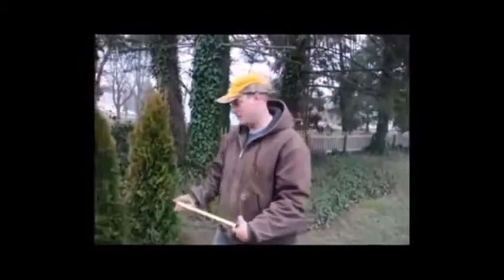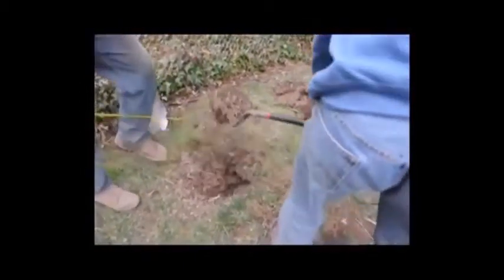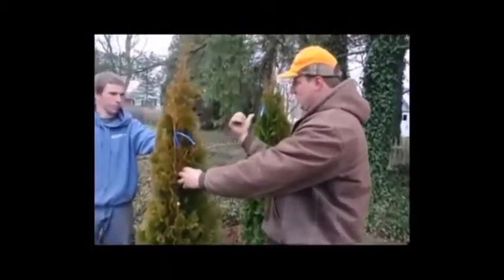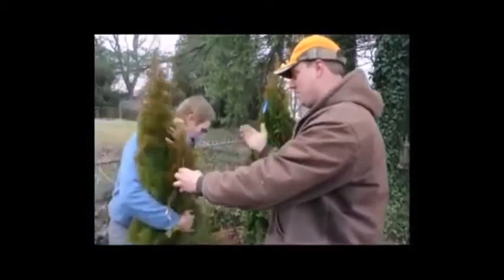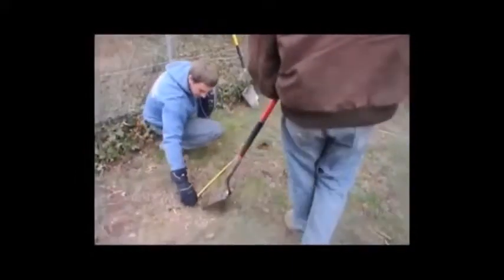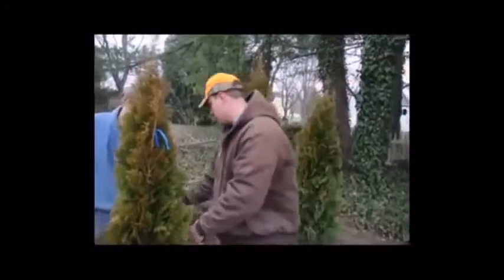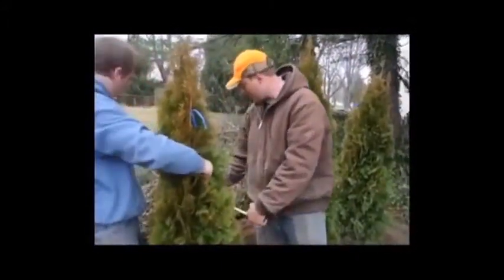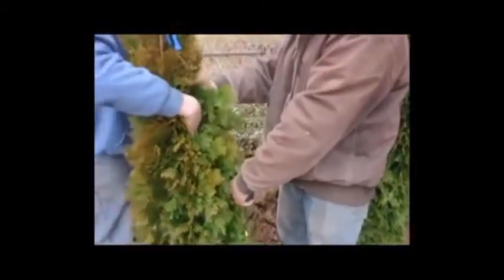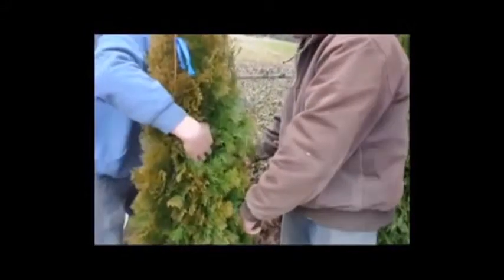After we have it in the hole we're going to line it up to where we want it to go, and that's why we use our tape measure. We're doing a three-fold spacing, so we go from the center of this tree to the center of that tree. This tree has to move a little bit this way — we get it centered up and send it up against the line. We're going 42 off the string.